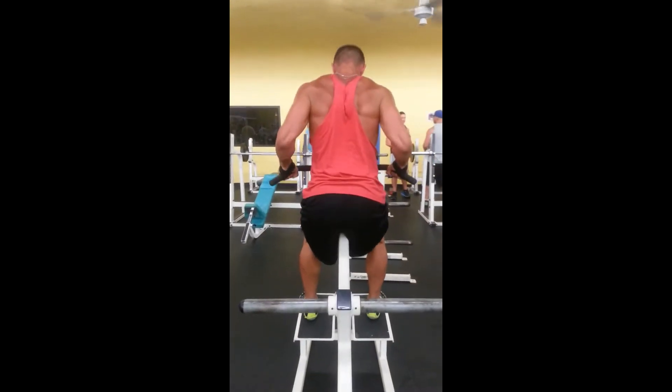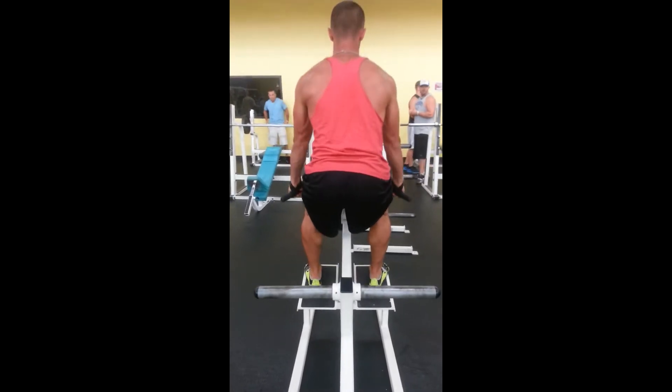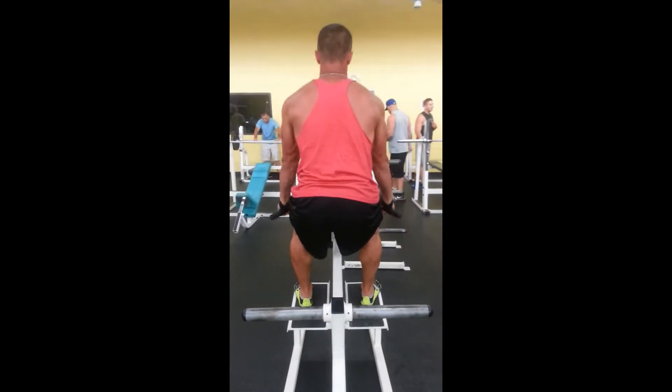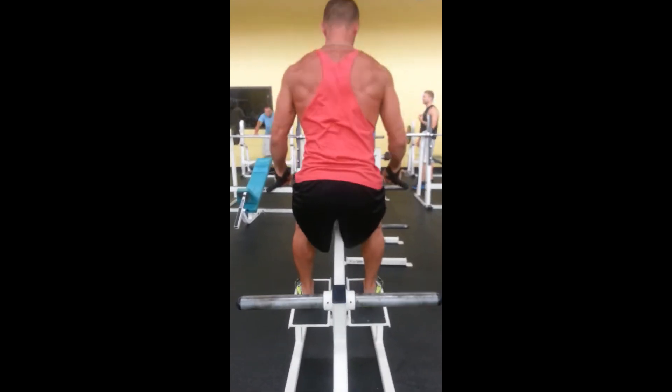Howdy guys, Sam and I have the T-Bar Row. This is an excellent, excellent exercise. It does almost every single muscle in your entire back. I love these.